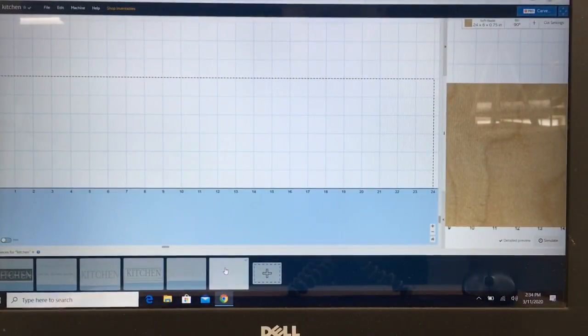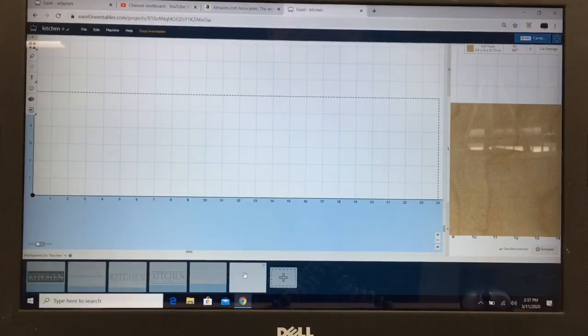The first step is to open up a new file. Go ahead and open up a new project, or in my case I'm just going to open up a new workpiece. The next thing is decide how big your sign is going to be. For my purpose, I set this up at 24 inches by 6 inches and this is three quarters of an inch deep. But to do this sign, we're going to start at the bottom and build back to the surface.